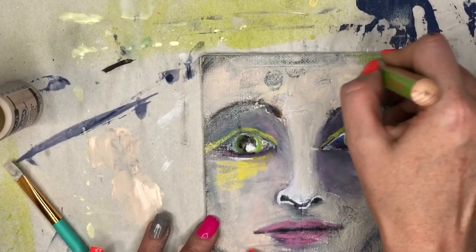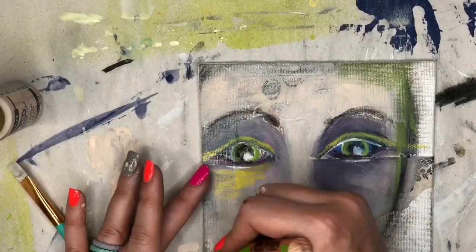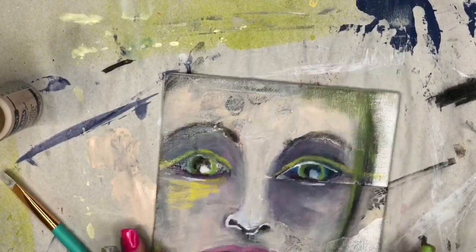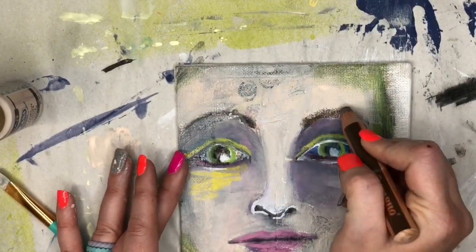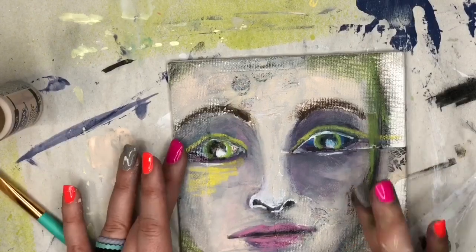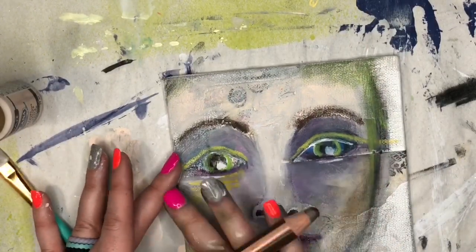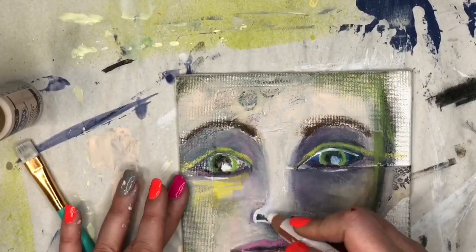I'm smudging along with my finger and it still has a little bit of the charcoal and other colors I smudged with it. If you are following along at home and you want a cleaner smudge, make sure you wipe your fingers off between each color. Now I have a little bit of brown for her eyebrows, a little bit of brown on the lips, and then I'm going to do those cheekbones again with a little bit of brown to deepen the shading.